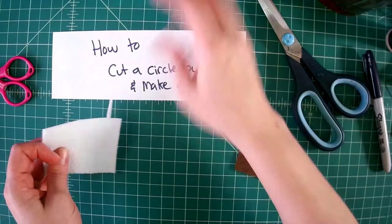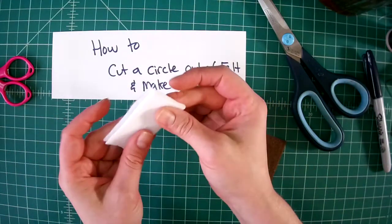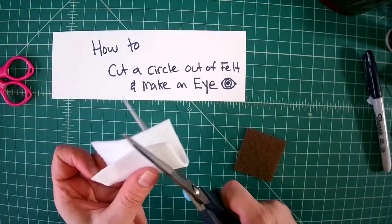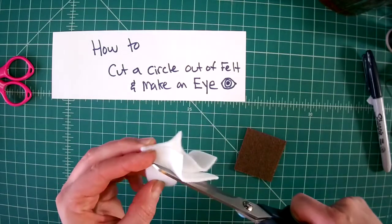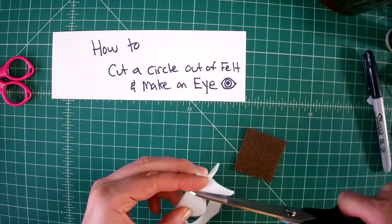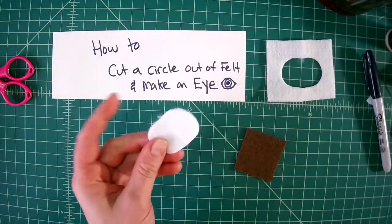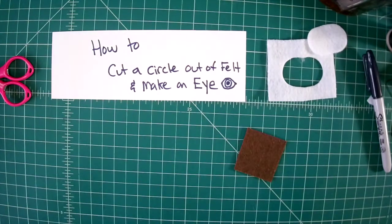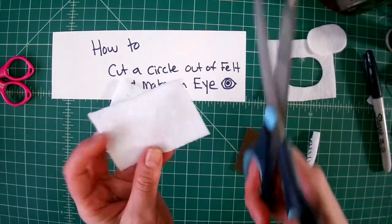You probably also know this trick: if you fold the fabric in half — like the heart trick — you fold it in half and then cut a half circle. Some people like this trick; it makes it more like an oval, but you could do that to make an eye shape.